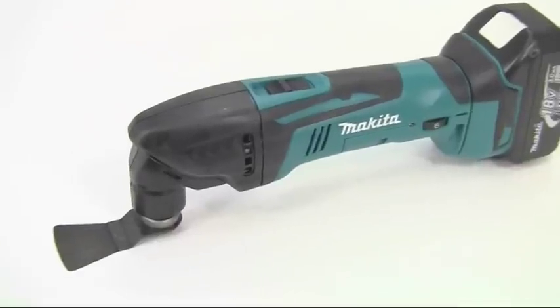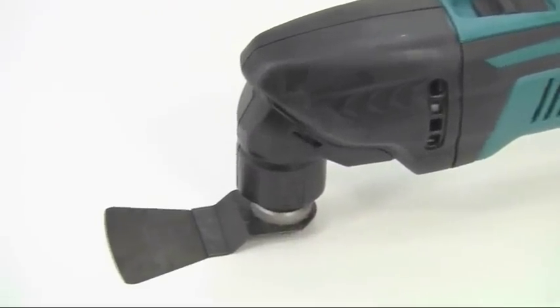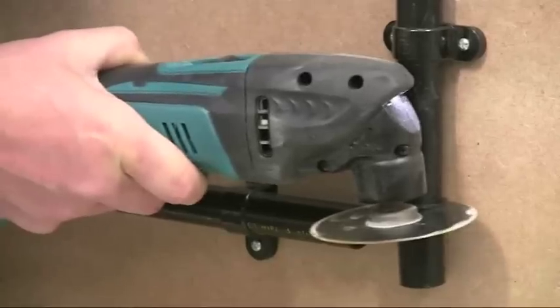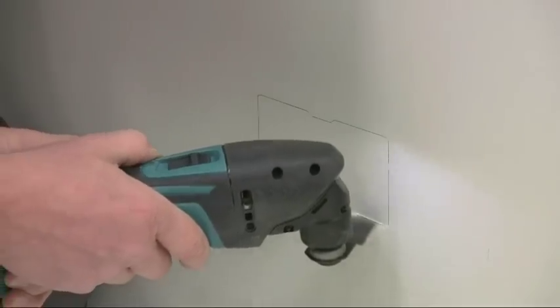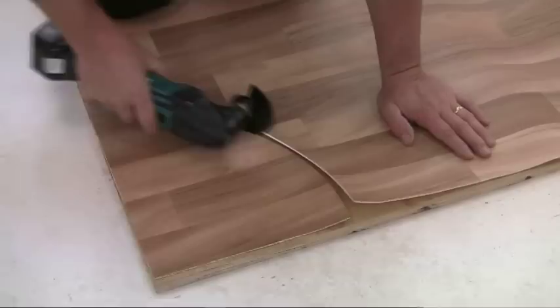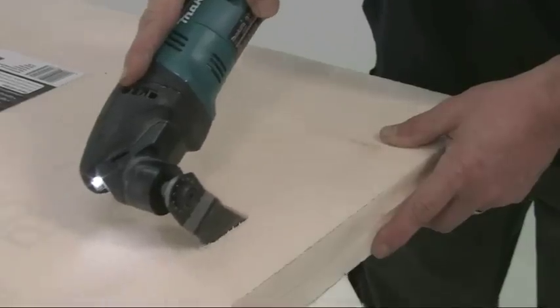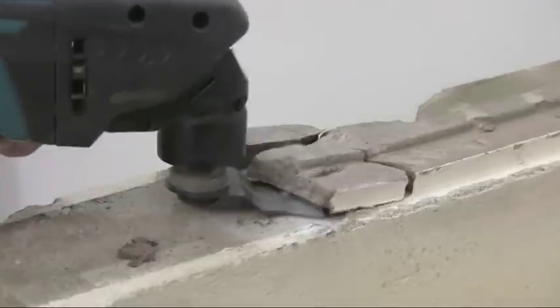The tool consists of a motor unit onto which you can fit a wide variety of different blades. They've got hard and soft wood, plastics, laminates, sheets, wall and floor tiles, carpets and cushion floor, non-ferrous metals and insulation materials. But that's not all — it will sand and scrape as well.